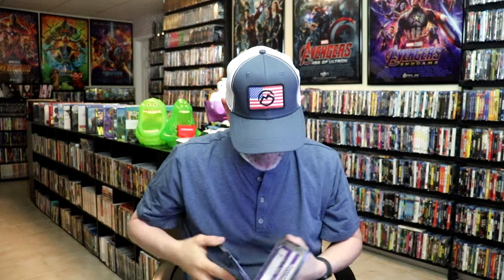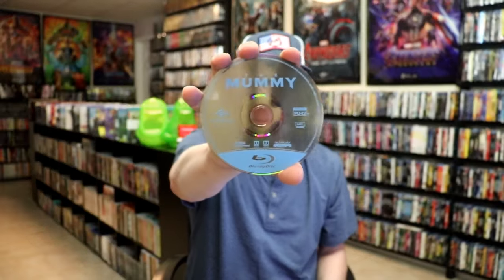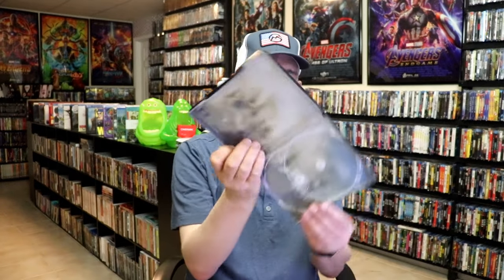We open it up and we have our front and back together — pretty nice looking images. On the inside it does come with a digital code. We have two discs: our Blu-Ray disc here and our DVD, all in black. And we do have some inside artwork.